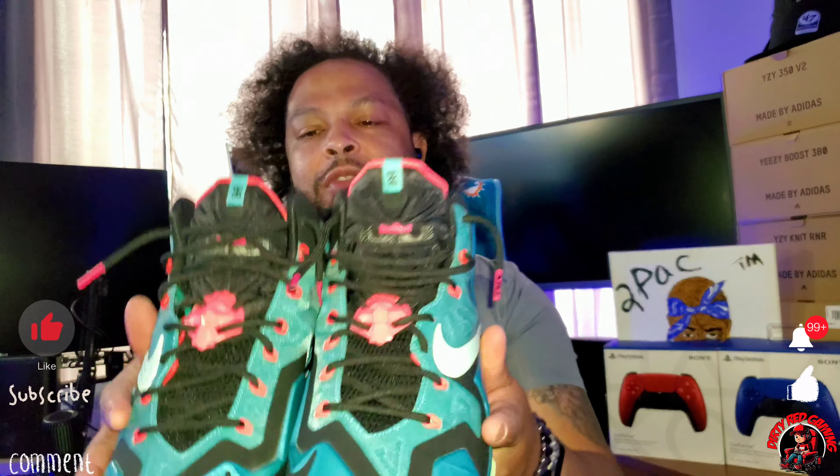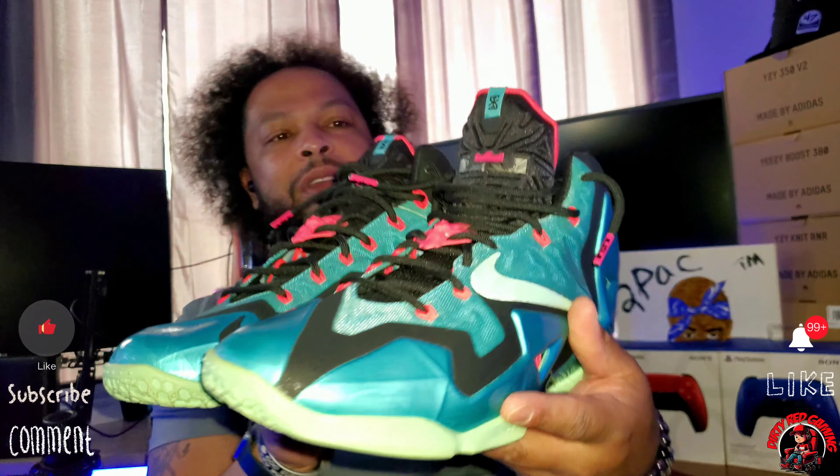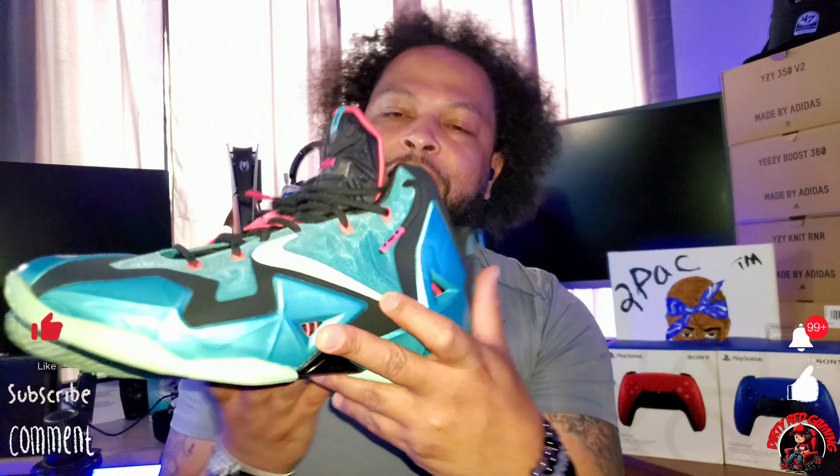Okay, see how they look on feet. Here we go — the LeBron 11 in the South Beach colorway. If you've ever been to Miami, this is the Miami Vice look right here. On the swoosh you've got the palm trees.